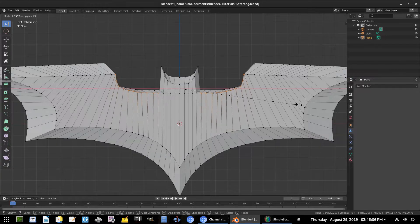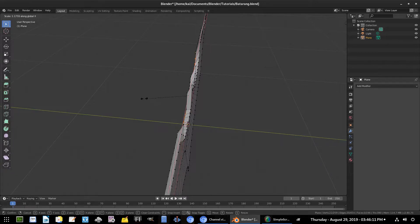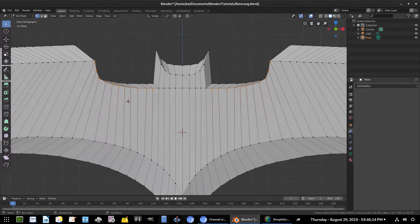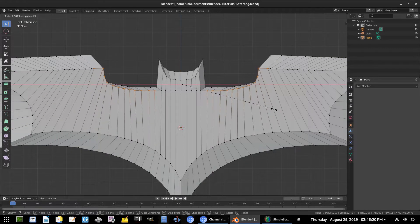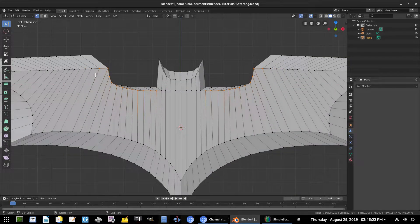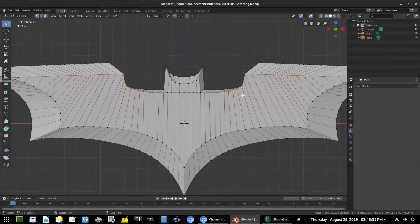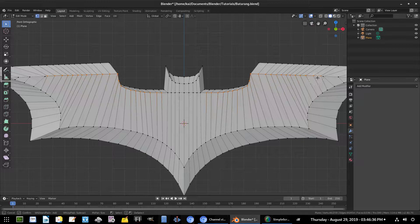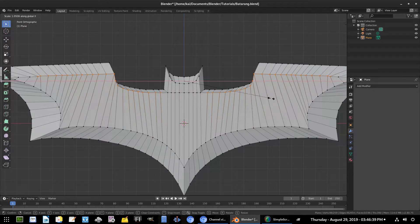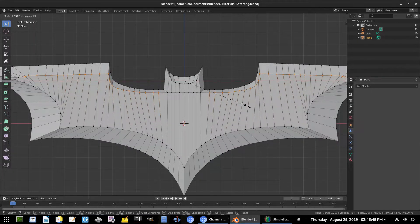We'll hit S X to scale down the x-axis. Oh, there's a second vertex here — grab that one too. Hit C and select that vertex. We'll need to move all of these over as well, so select all these vertices up until that one. Hit C to select it, then S X.